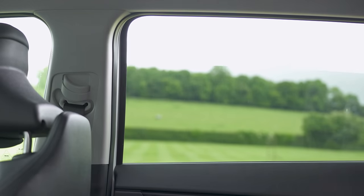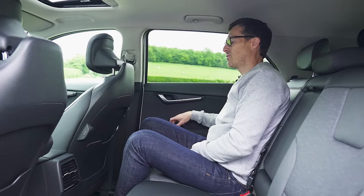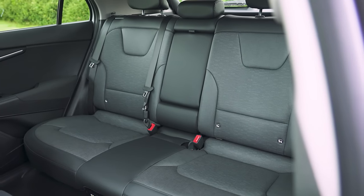I also like these airplane-style storage areas on the back of the seats. And the rear windows go all the way down, although you don't have one-touch on the back windows like you do at the front. Overall, I'm very impressed with the amount of space in the back of the Niro. It's not quite as big in the back as Kia's own Sportage though.